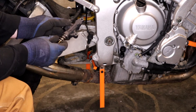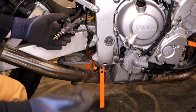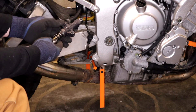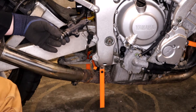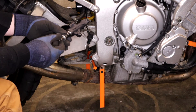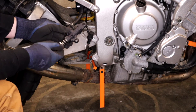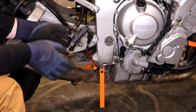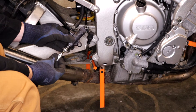Get it sitting up nice and good against the body. Take your spring perch — make sure the protrusion or indent is going to capture the spring like that. Then thread your lock nut back on. You'll note this thing moves pretty easy when you're reinstalling it. Then reinstall the spring perch back on here.